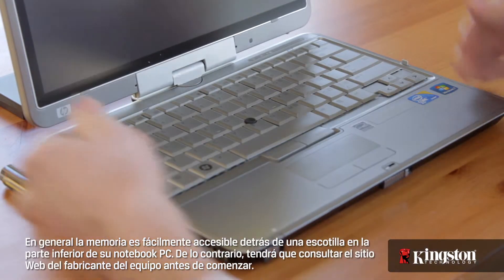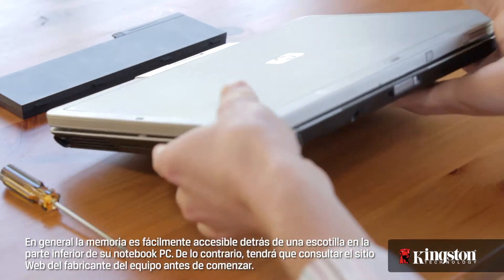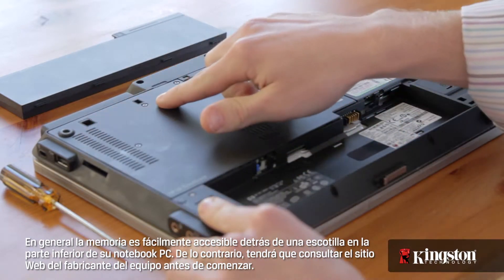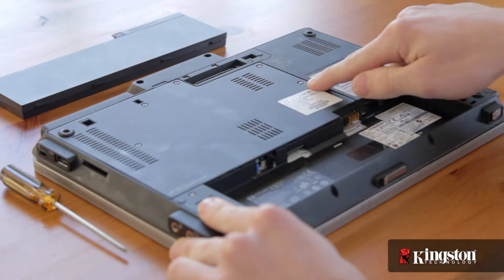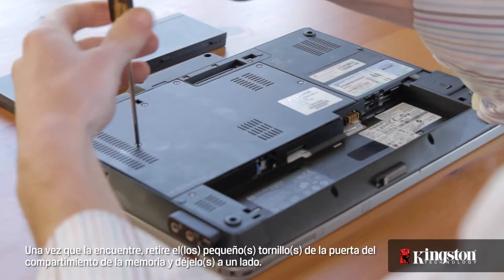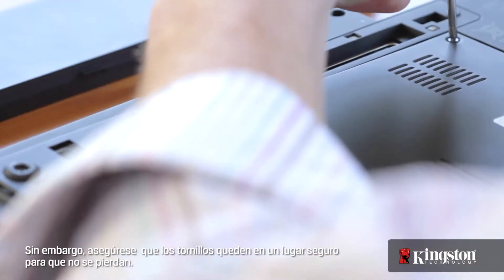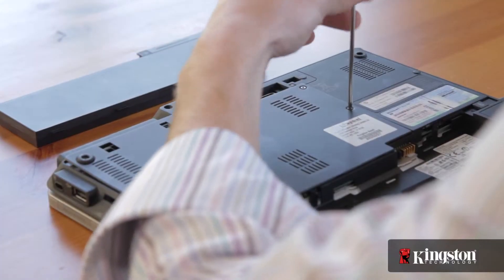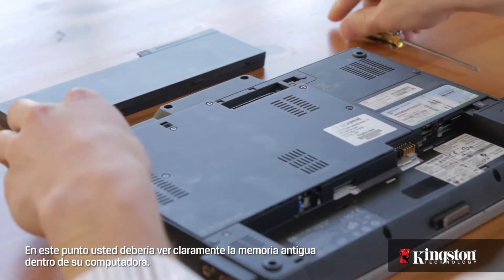The memory is generally easily accessible behind a hatch on the underside of your notebook PC. Otherwise, you'll need to consult your computer manufacturer's website before you begin. Once you find it, remove the small screw, or screws, from the memory bay door and set it aside. But be sure the screws are in a safe place so they don't get lost.